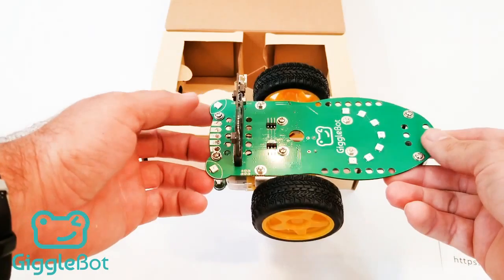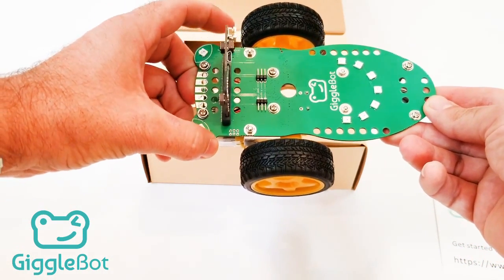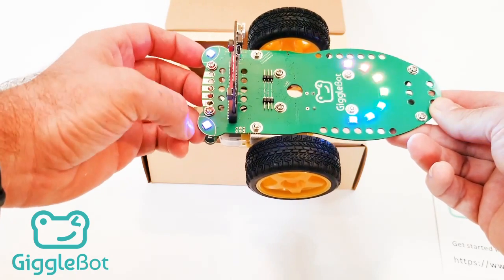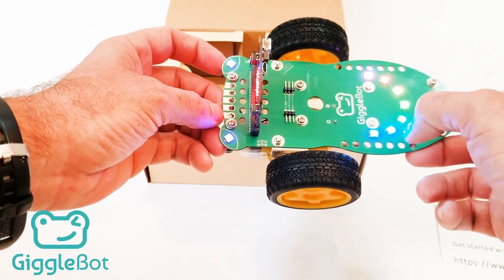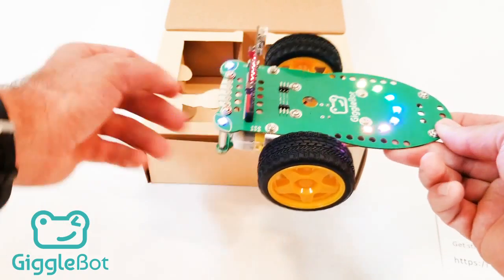We'll go over in a different video how to do programming. But I've already programmed this so that when I turn it on, you should see the eyes light on, and then I see a nice rainbow smile on the back. And that is how you assemble the GiggleBot.